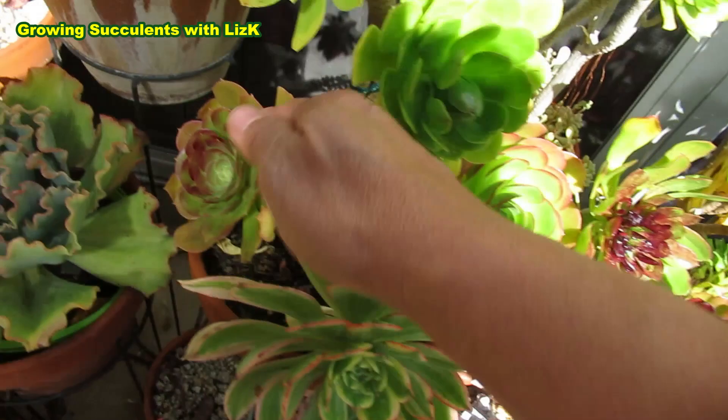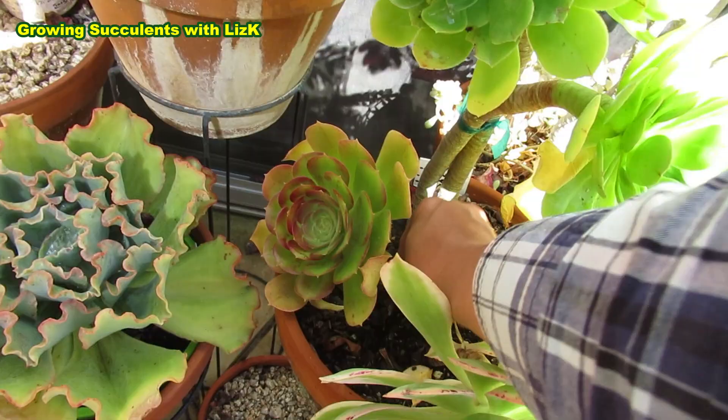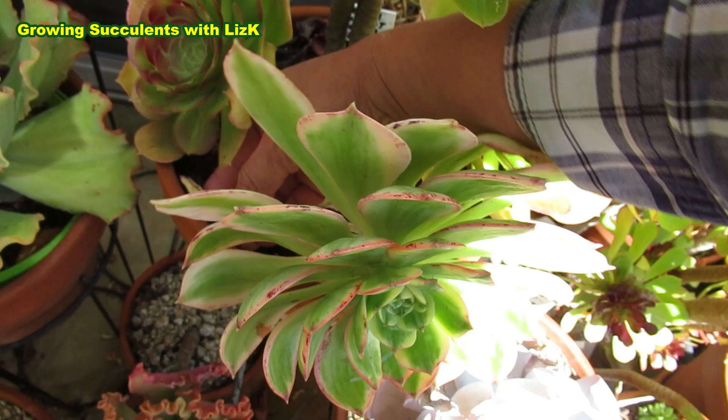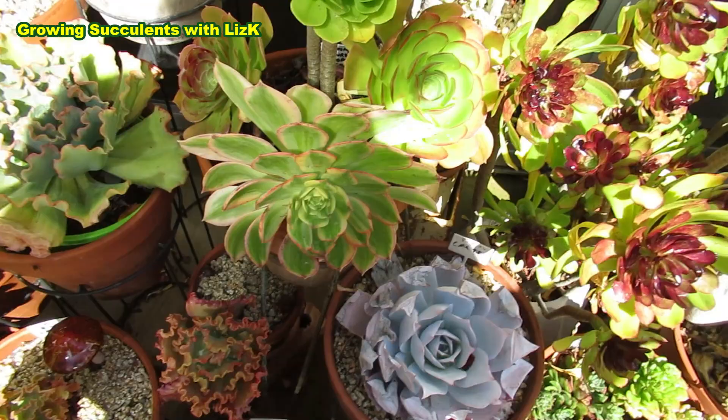And also insects - pests. Cockroaches, earwigs, spiders will live in those dead leaves that collect at the bottom of your pot.